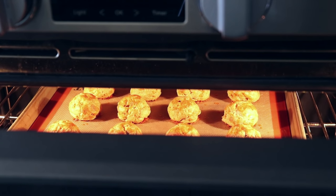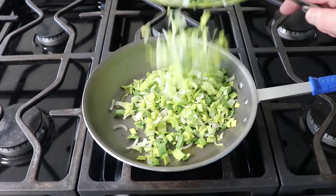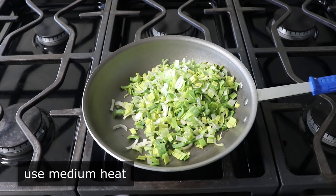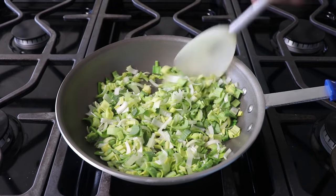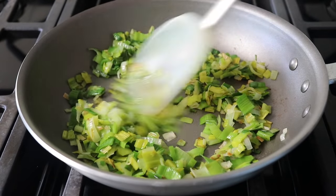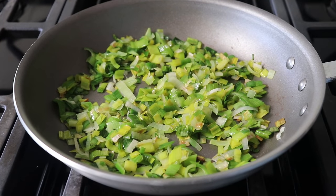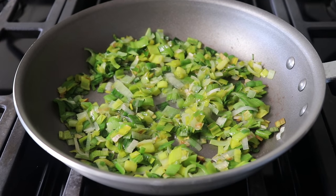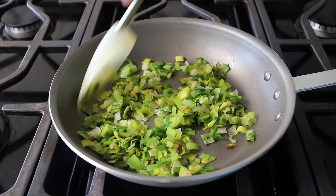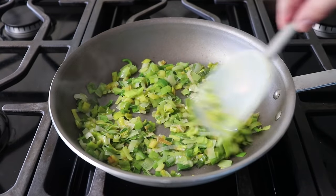We'll leave those in the oven with the heat off while we move on to make our spring onion mascarpone spread. I'm going to do this by adding one chopped leek to a little bit of olive oil in a pan set over medium heat, along with a nice big pinch of salt. I'm going to cook these leeks stirring until they're just barely tender but hopefully still mostly green. Because this might take up to 10 minutes, every once in a while I like to splash in a little bit of water into the pan, which helps the leeks soften quicker and also helps prevent browning.